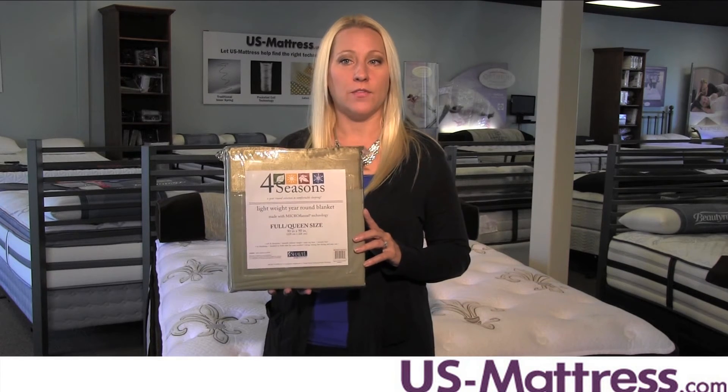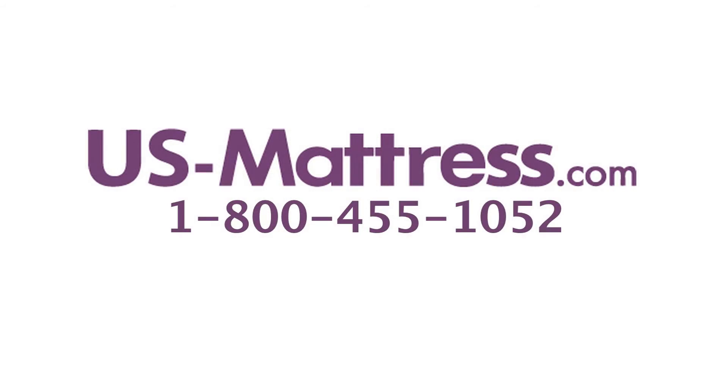We hope this video was helpful. If you have any questions, feel free to leave a comment or give us a call at 1-800-455-1052.